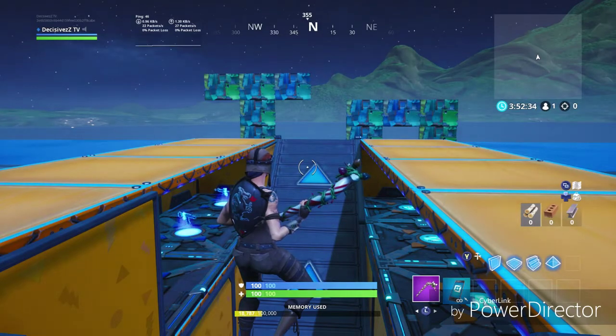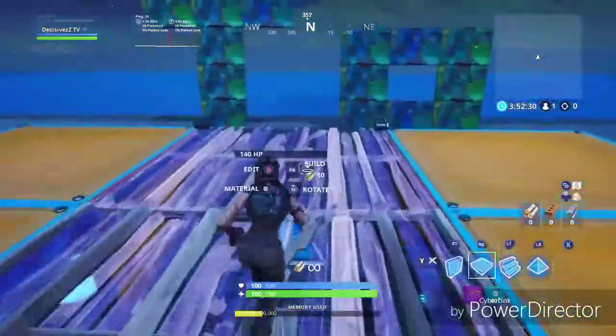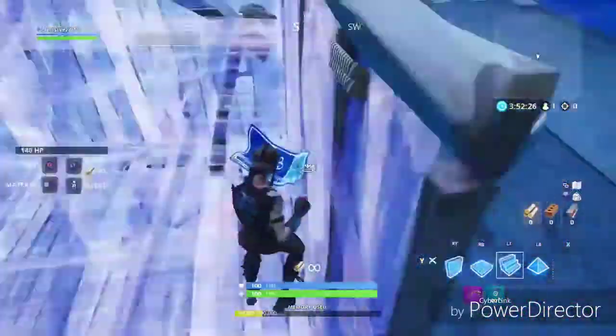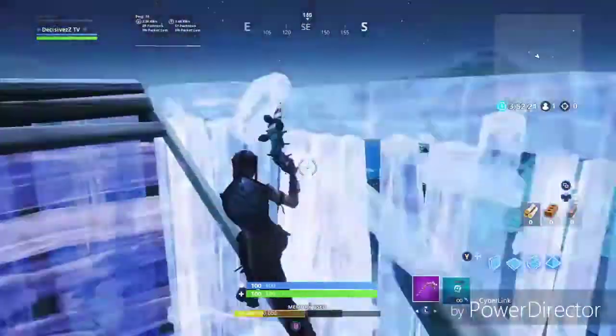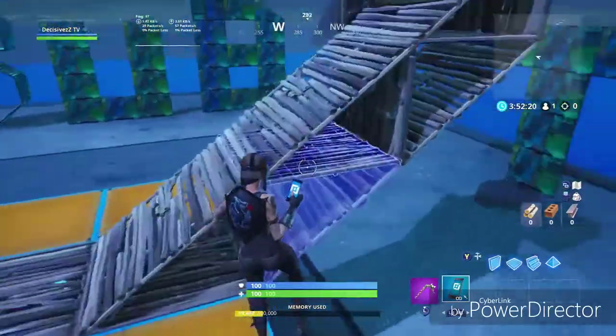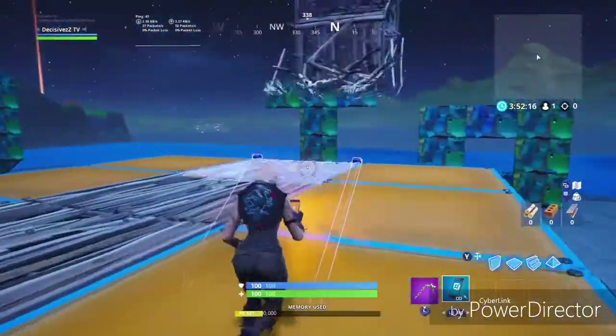Yo, what is up guys, it's ScytheTV here, back with another video. So today I'm going to be showing you guys how to get better at 90s. Right now I'm going to give you a little pre-run of what it would look like after you guys practice it constantly. So that's what it would look like after you practice it and just use the techniques that I'm going to be telling you.